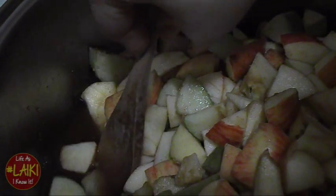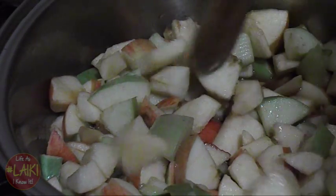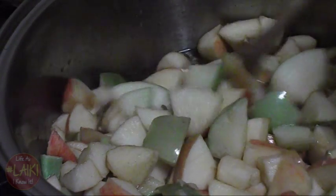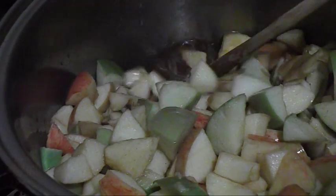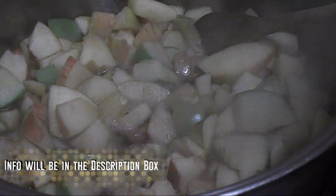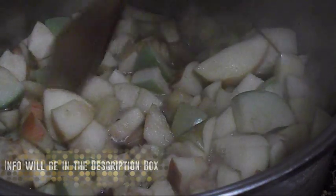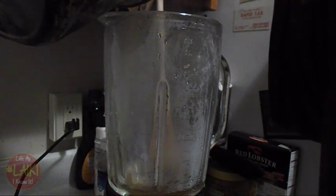Check your water — you want it to have a reddish or brownish tint because of the brown sugar, cinnamon, lemon juice, and all the ingredients. You want it dark enough. Then boil everything together — your apples, dry ingredients, wet ingredients — until your apples become really, really soft to the press.